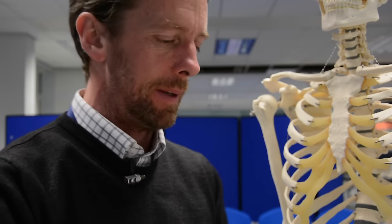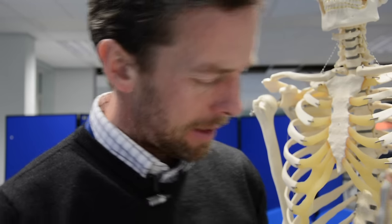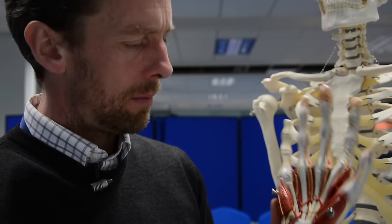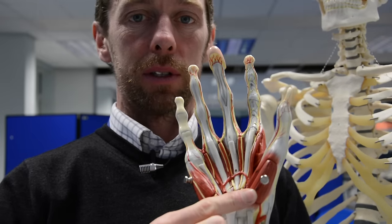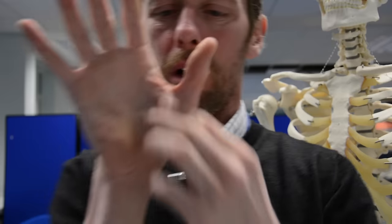So let's take that off. There's usually a palmaris brevis muscle in there as well, which is missing from this model. So — right hand — should we take the thumb first? The thumb we said was the pollex, so the muscles of the thumb are thenar muscles. And we have this mass here which is the thenar eminence — literally the ball of the thumb. That's where the word came from.